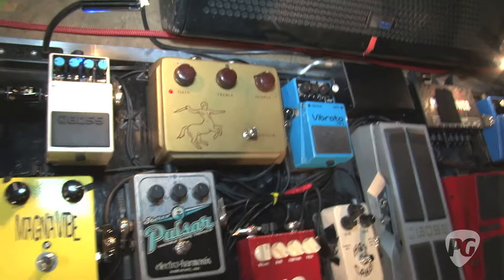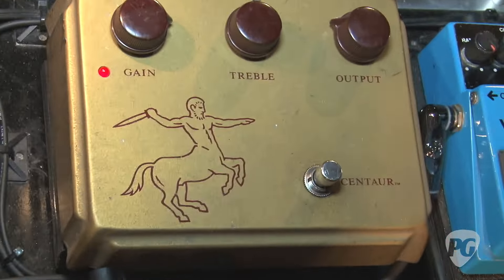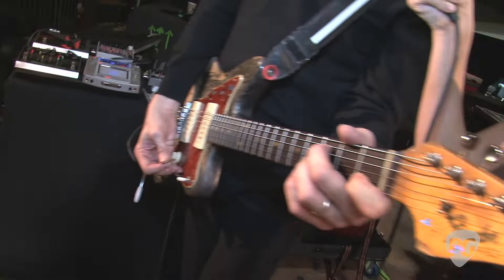The linchpin of my sound generally tends to be the Klon Centaur Overdrive, which has a kind of legendary — almost infamous — status because they're impossible to get and cost a ton of money. But I got this one way back when; I've had the same one for years. Henry Kaiser turned me on to it — he also turned me on to the Fuzz Factory in the 90s. You hear me on Impossible Germany or Ashes of American Flags with Wilco — I'm soloing on the Klon. It's like having an amp in a pedal: very transparent quality, very flexible, can be used as a clean boost, plenty of gain, and I love it.